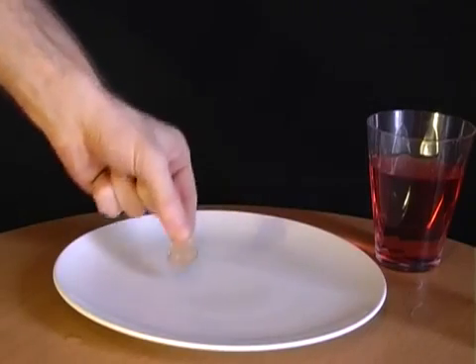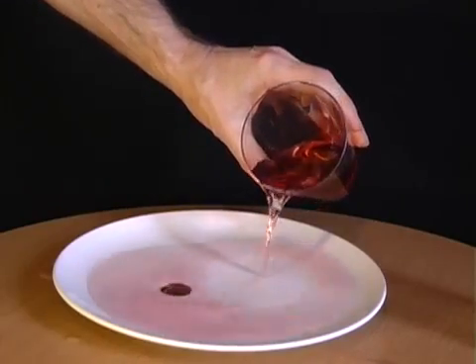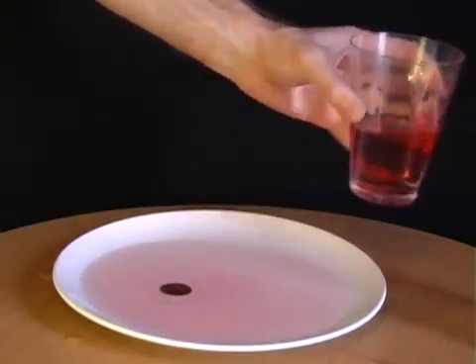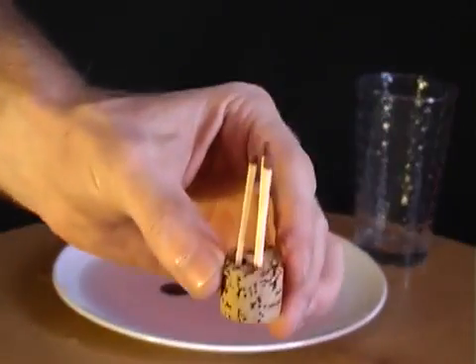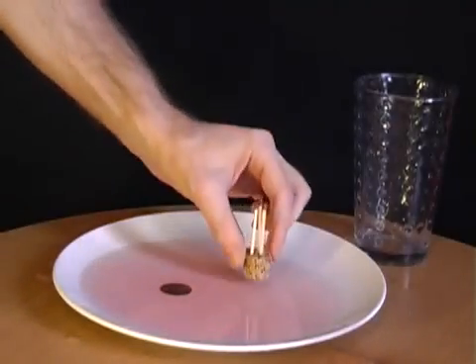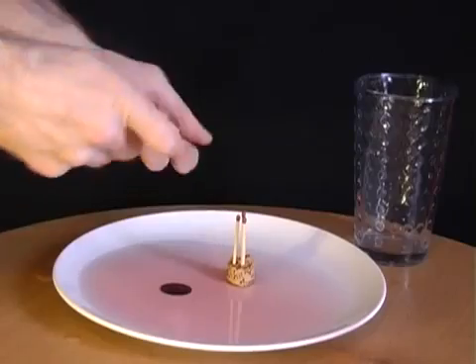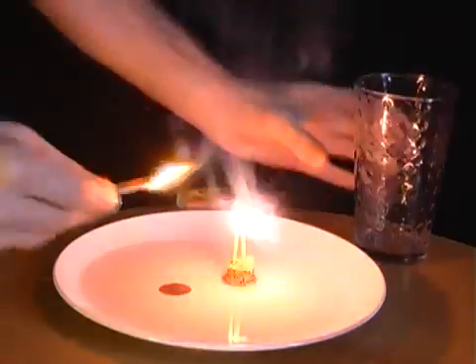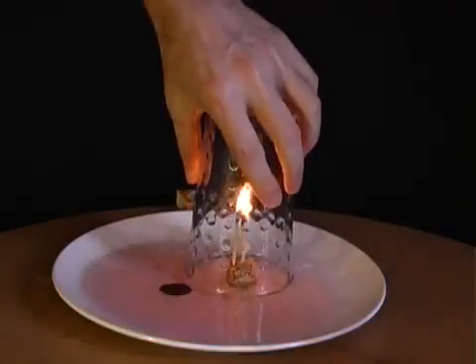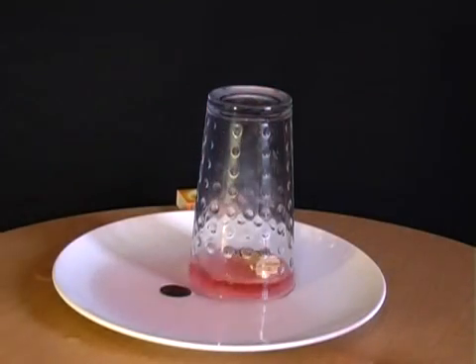Place a coin onto a plate, then pour some liquid over it. Challenge your friends to pick up the coin without getting their fingers wet. The answer involves a glass, a piece of cork with three matches attached. Place the cork into the liquid and then light one of the matches. The moment it's lit, place the upturned glass over the matches. What you'll find is that all of the water is sucked up into the glass, allowing you to pick up the coin and so win the bet.